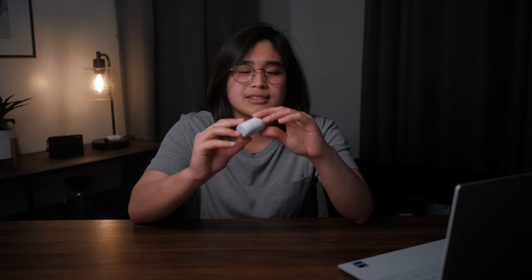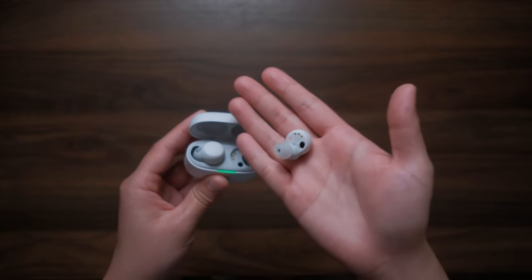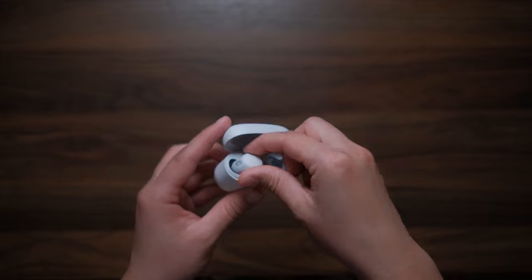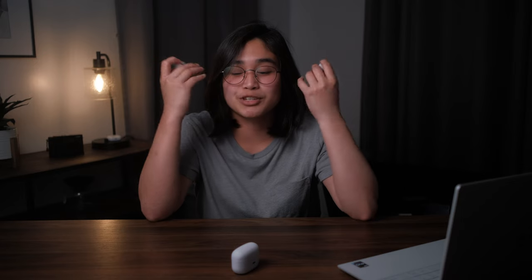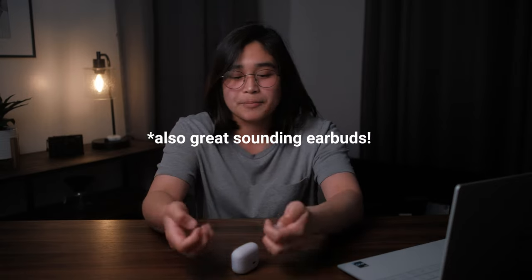Next up is a pair of wireless earphones — these are the Sony LinkBud S earbuds, advertised as the lightest active noise-cancelling earbuds. It's crazy how light they are, but they offer very good noise cancellation; you can barely hear anything. They're perfect for when you're traveling on a plane and you don't want to hear anything — you just want to focus on whatever you're watching on your tablet.